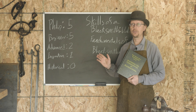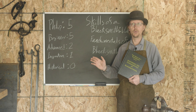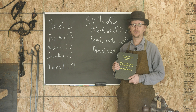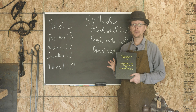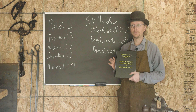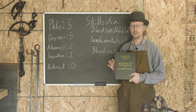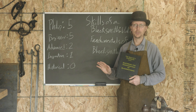Anytime you go out and talk to blacksmiths and say you want to get into blacksmithing, want to know more, want to build up your library — this book and its two companions are some of the top books that you always see recommended. And I agree with that recommendation. This is probably the best book for a beginning blacksmith on the market. The level of clarity and caliber of the content within it is absolutely masterclass.